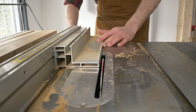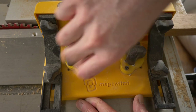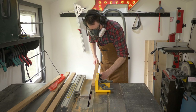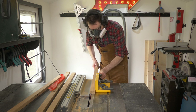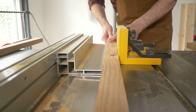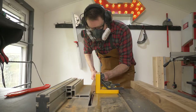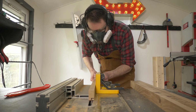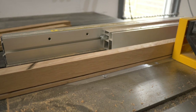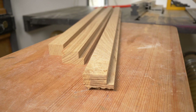Now I need a rebate for the poster, the back and the Perspex to sit in. I'm using one of these mag switch clamps to help keep the wood in position, then I can run it through making the cut. With the first cut made in all the pieces I can then reset up the fence and make a cut on the other side just to remove that waste piece. And that's all the mouldings made.